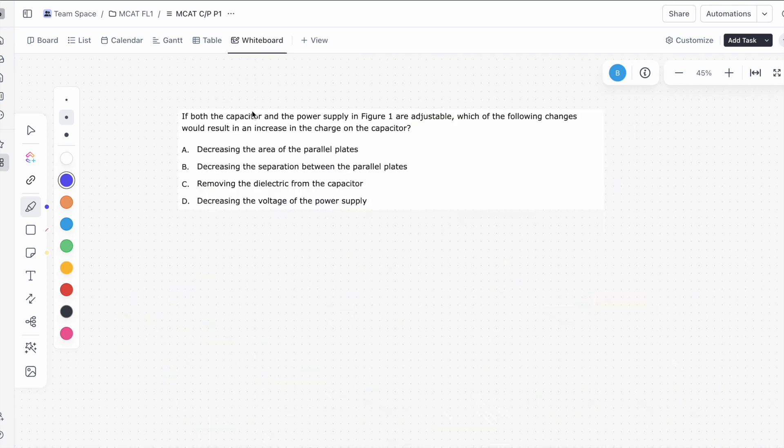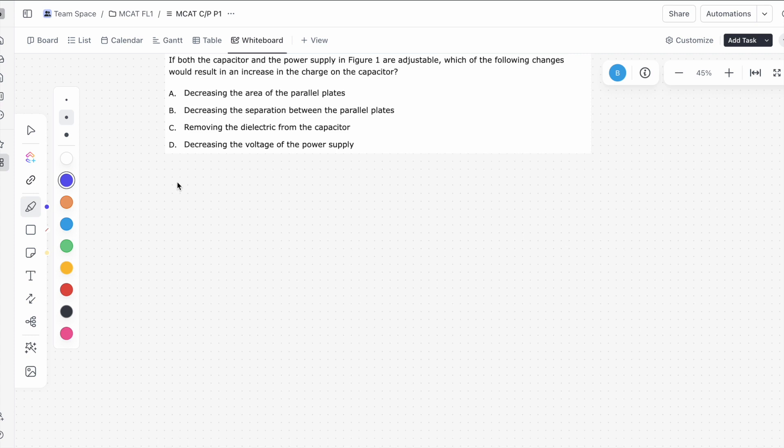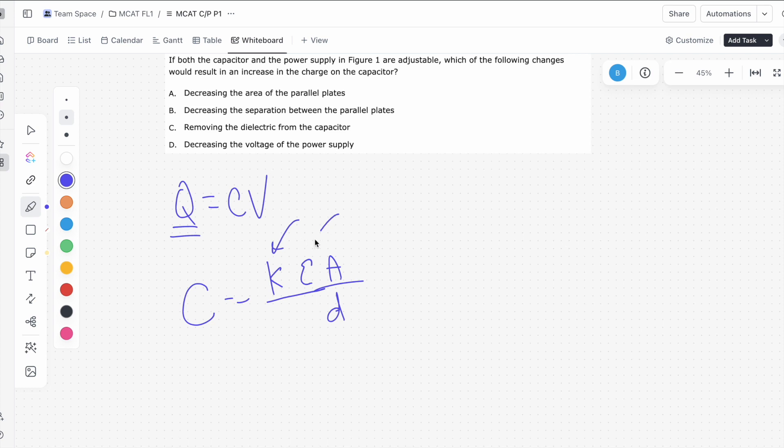This is the third question of this passage. It says: if both the capacitor and the power supply in figure 1 are adjustable, which of the following changes would result in an increase in the charge of the capacitor? There are two formulas to keep in mind: charge Q equals CV, and capacitance C equals k times epsilon times area over distance, where k is the dielectric constant, epsilon is the permittivity constant, A is the area of the capacitor plates, and d is the distance between the two plates.